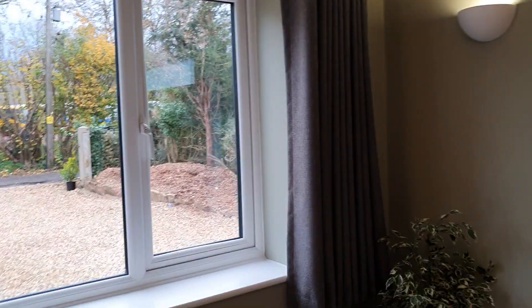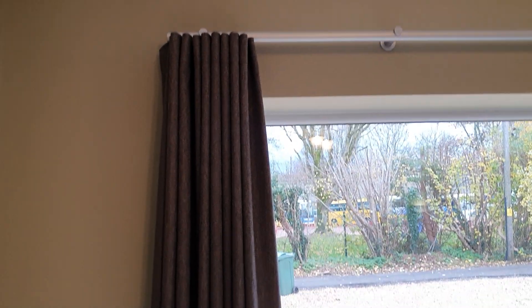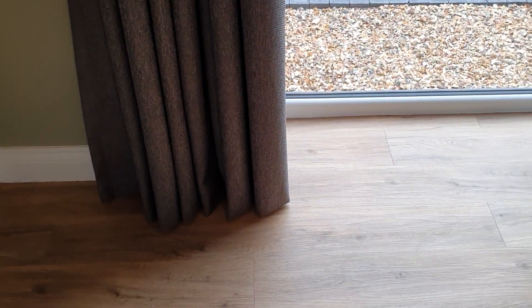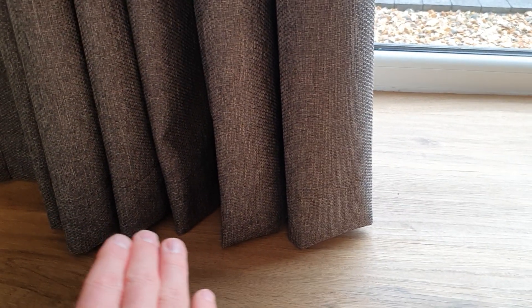If you're measuring to the floor and you want a floor-length finish, you're going to take a 1 centimeter reduction off. So these curtains are just going to gracefully touch the bottom of the floor or just slightly above, and that gives you that lovely flowing wave feel to the window.